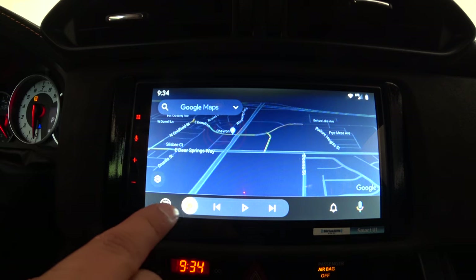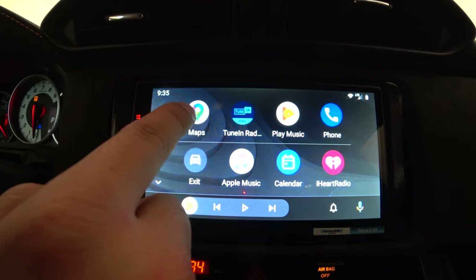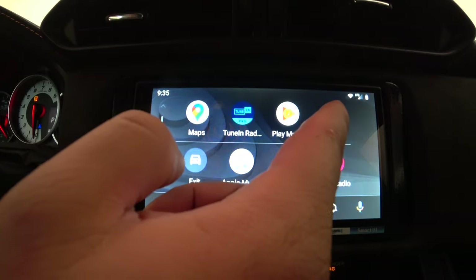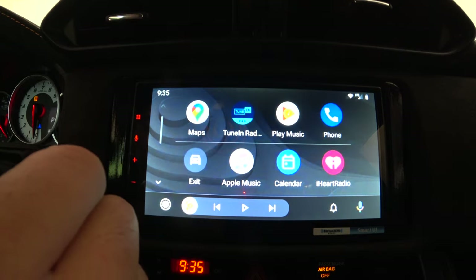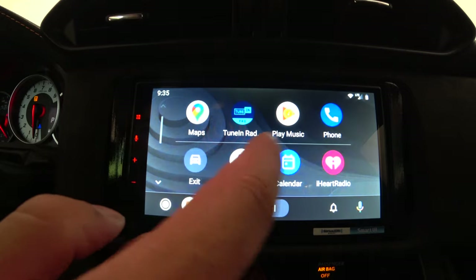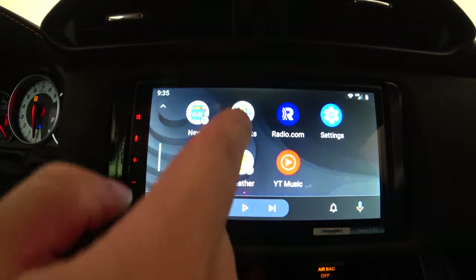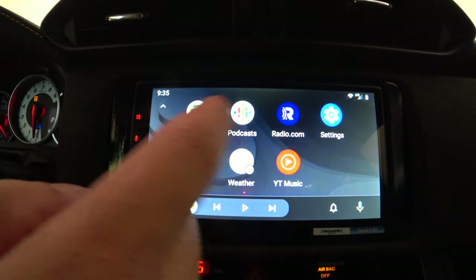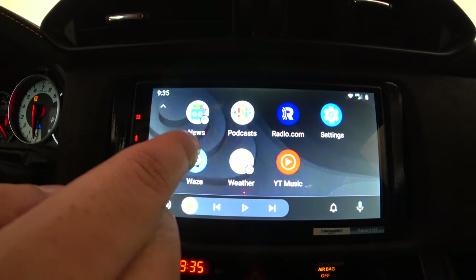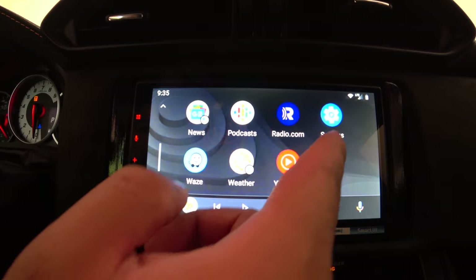The Android Auto main menu always shows Maps or Waze and the phone button. The other two slots show your most recently used apps — I used Play Music and TuneIn Radio. Other available apps include Apple Music, Calendar, iHeartRadio, The News, Podcast, Radio.com, and Settings. Apps like Waze, Podcast, and Radio.com must be installed on your phone and be Android Auto compatible to appear. You can also get Spotify, Pandora, and a few others like Weather and YouTube Music.